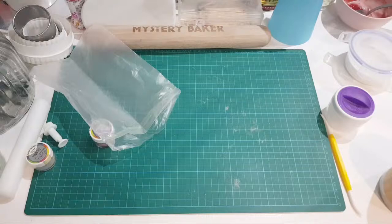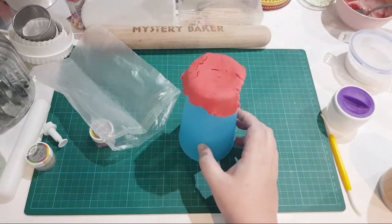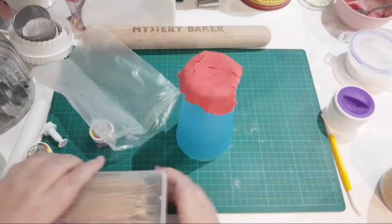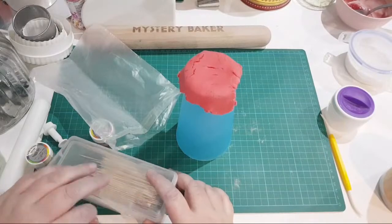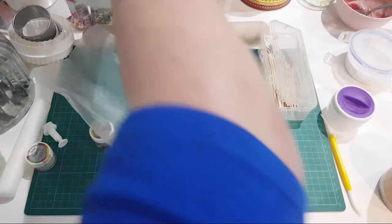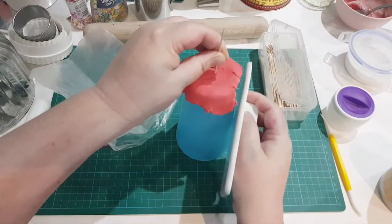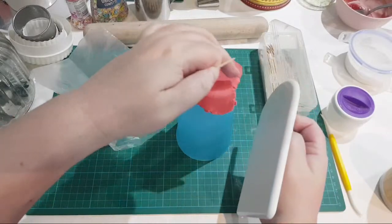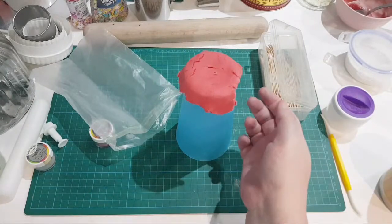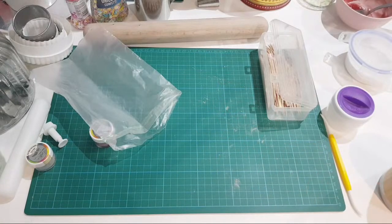To solve an air pocket if you already have one: get a toothpick or skewer and make a chimney in the center of the top of your cake. Then massage the side where the air pocket is - if it's at the side, massage upward - and the trapped air will push out of that air hole. That's as simple as that.